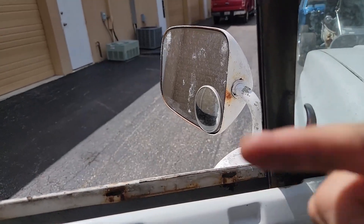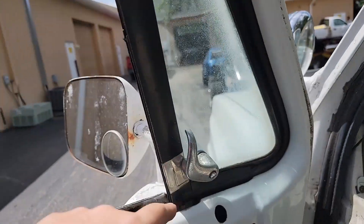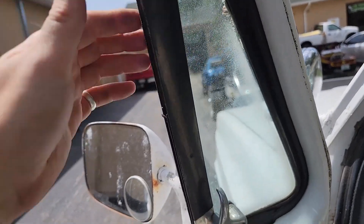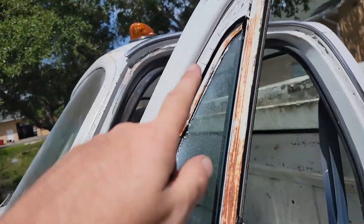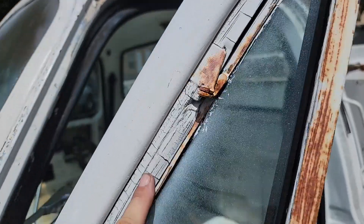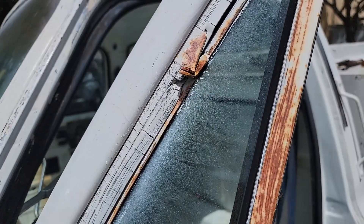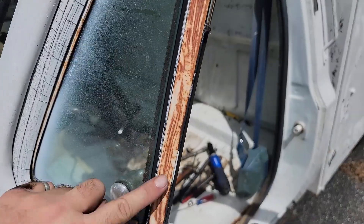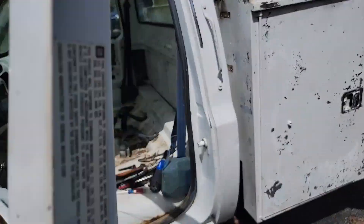I'm going to pull toward the back of the door, then take this and clean all this up — clean the glass up — with the new rubbers in. I'm going to clean all the paint, probably sandblast this where it goes, clean it up real good so we have a nice new glass surface. Sandblast this, paint it all nice black, make it look better.